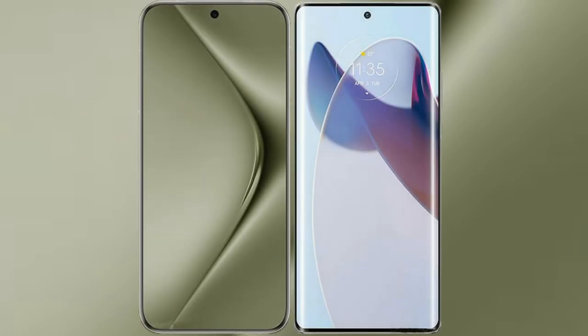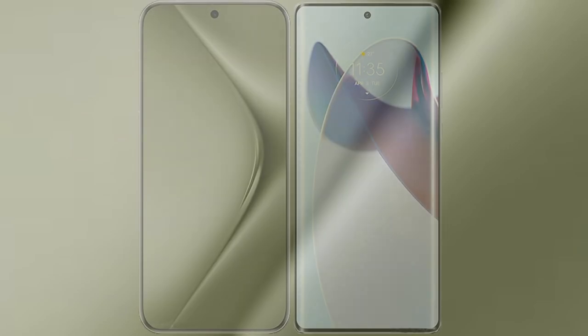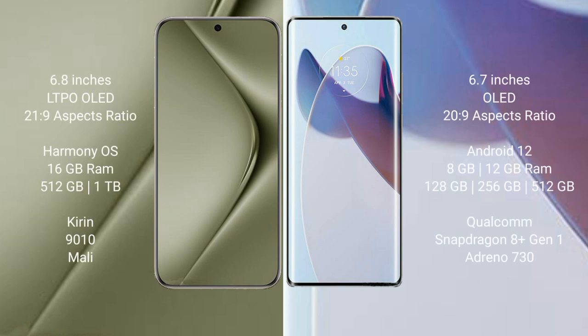I will compare the new Huawei Pura 70 Ultra with Motorola Moto X30 Pro. The Huawei Pura 70 Ultra comes with a 6.8-inch LTPO OLED display, while the Motorola Moto X30 Pro comes with a 6.7-inch OLED display.